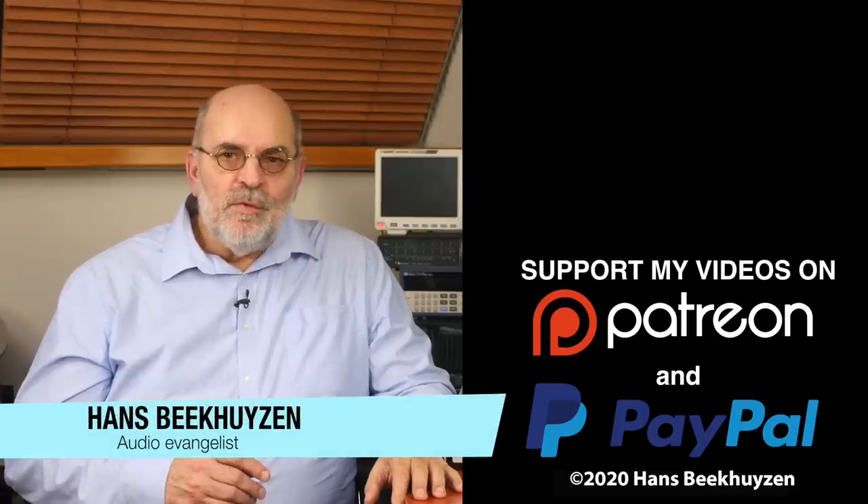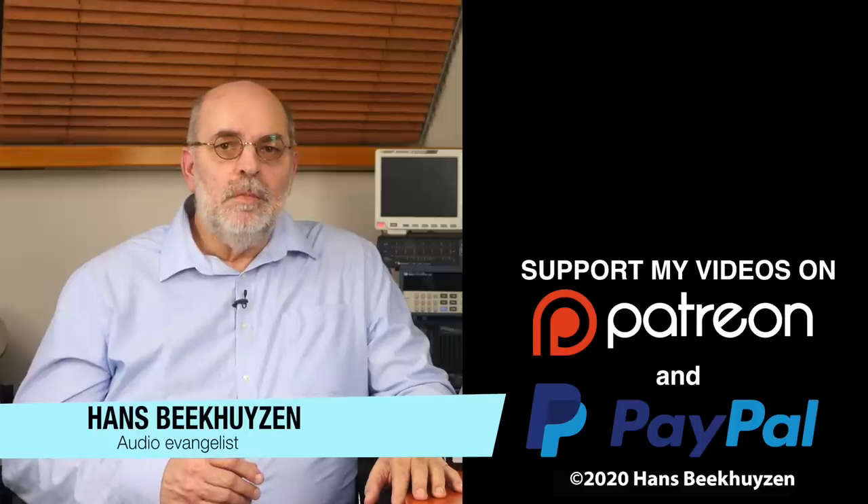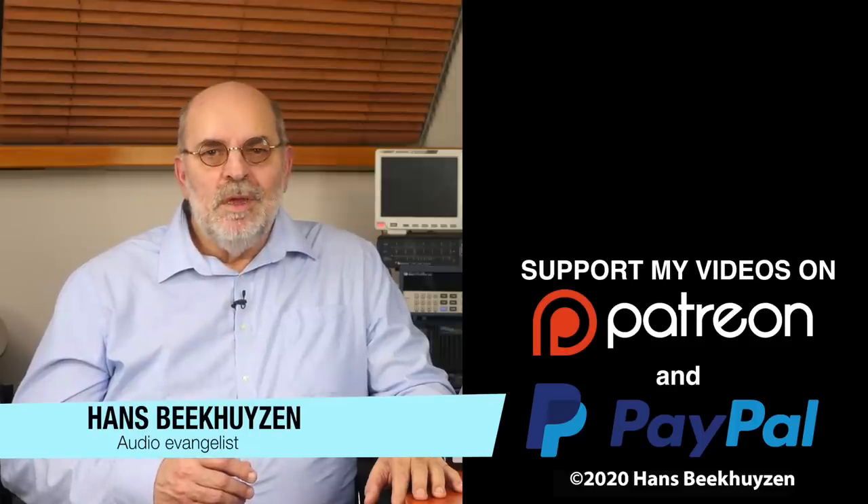I'm Hans Beekhuizen, thank you for watching and see you in the next show or on HBproject.com. And whatever you do, enjoy the music.